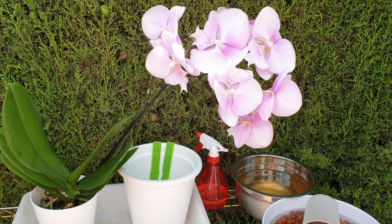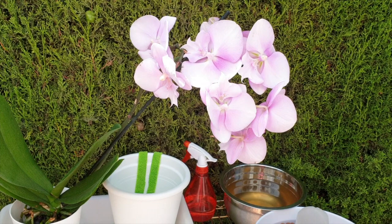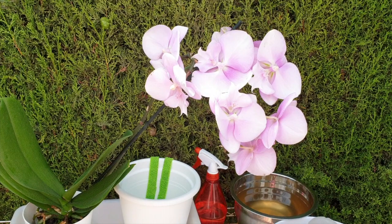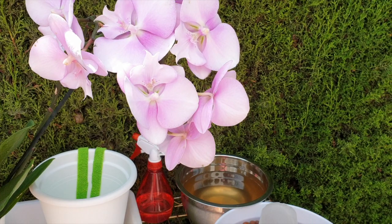Since then she's been in bloom. One thing you can do to trigger vegetative growth is cut the spikes — I have not done that, selfish as I wanted to enjoy the blooms. Let's get her out of the pot and I will walk you through what I do to repot a phalaenopsis.